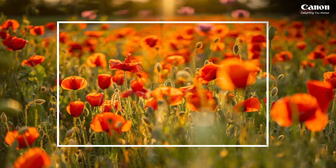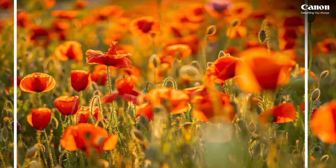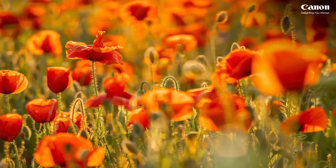In general, full frame sensors are the best, and there's a reason for that. They have better dynamic range, signal noise is much less, the images are cleaner, and color fidelity is higher. All in all, the picture quality is superb compared to a crop sensor.